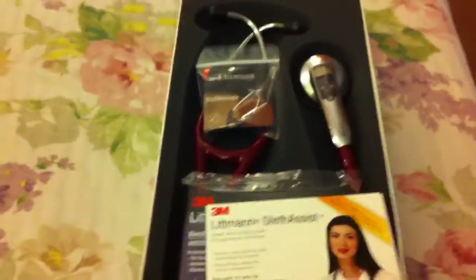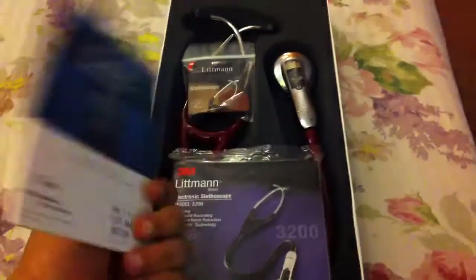As for the unboxing, let's go through with it. Sorry, I don't have a tripod at the moment so you'll have to bear with me. Inside, first of all what you get is the Littmann software CD — a program which helps you evaluate the murmurs and breath sounds you heard. It's a simple CD compatible with Windows XP, Vista, and Windows 7.